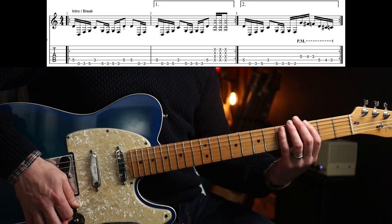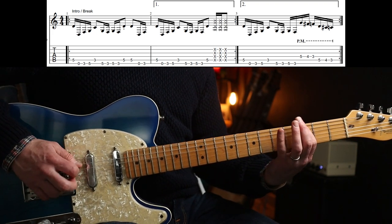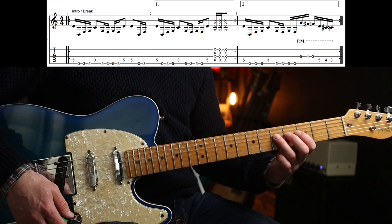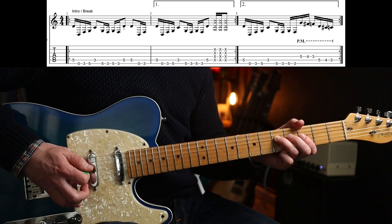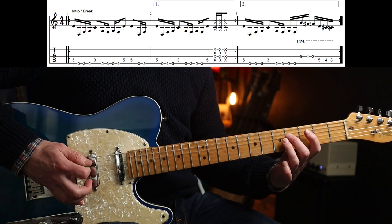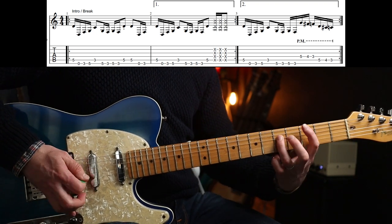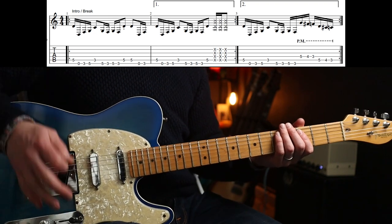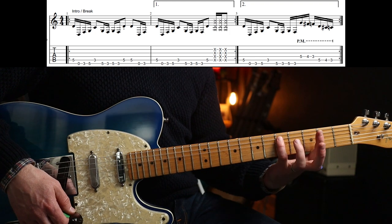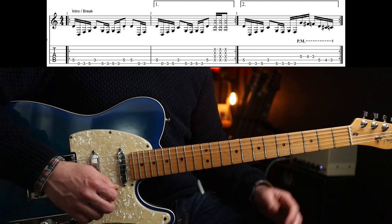The second riff has some little palm mutes. The first bar is the same, but the second bar changes - you go up to the octave and play chromatically with palm muting: 5-4-3, then down the next string, 5-4-3. One other thing is that when you get to that note, the second time you play that fifth fret it is staccato.